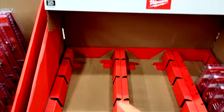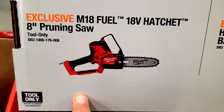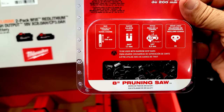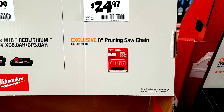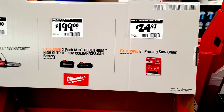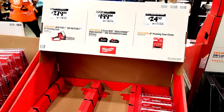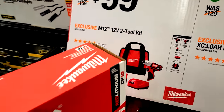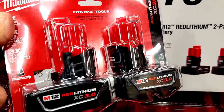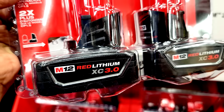There's a pruning saw chain at $24.97 — I've seen these lower on Amazon around $17, so don't assume stacked items are on sale. The M12 two-tool combo kit is marked down to $99 every year here, and there's also a two-pack of XC 3.0 batteries marked down from $129 to $79. I actually prefer XC 4.0 or 6.0 batteries — the 3.0s only last about an hour in a Milwaukee rocket light.